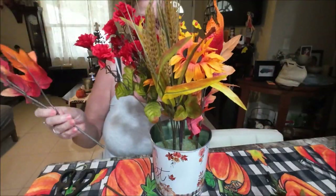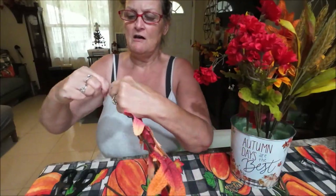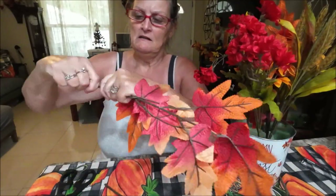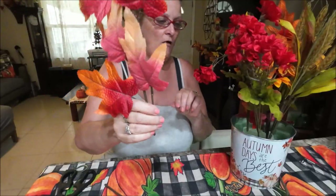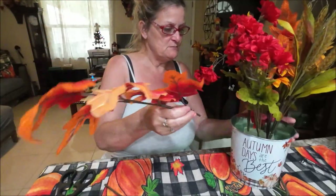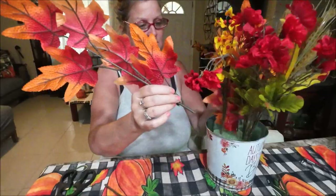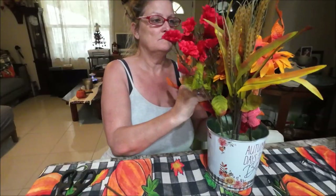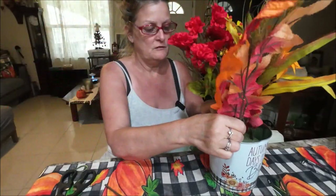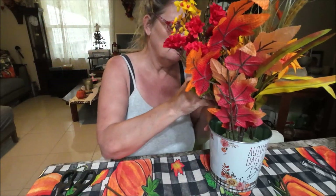I'll probably cut this one off too because it was really long. There's a seam here so you can just bend it. If you've got snips you can cut it, but you can really just bend it right there. They're long even with them halfway cut, you know.